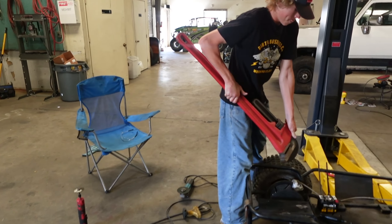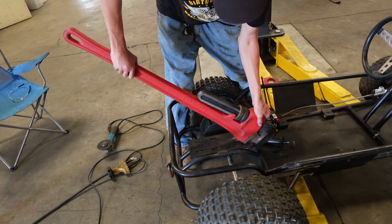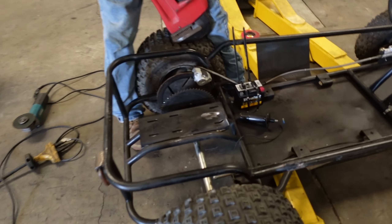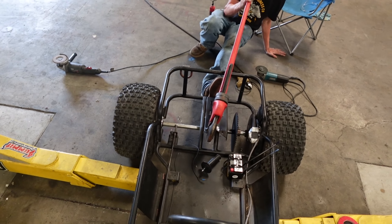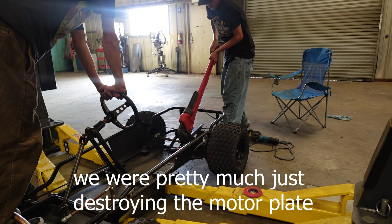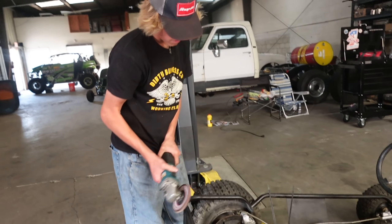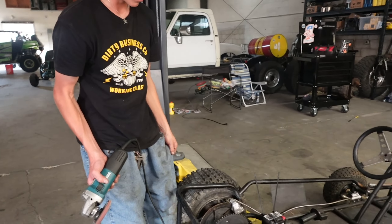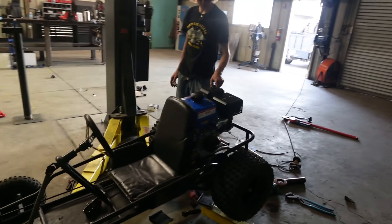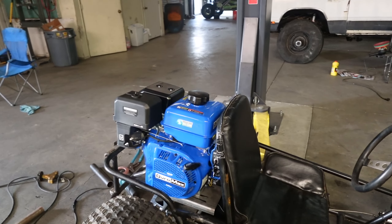Just like that, we got some fresh new motor mount rails — looking brand new. This thing is looking beautiful. It was like it was made for this go-kart, other than the old motor mount. But man, it looks great.